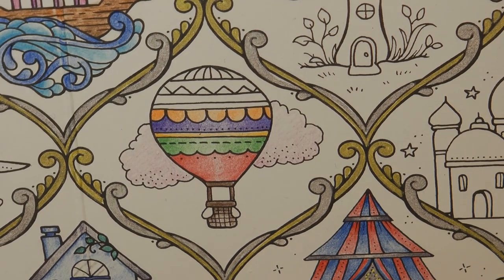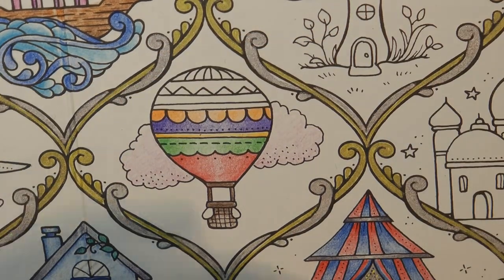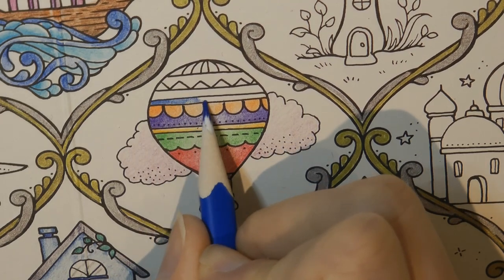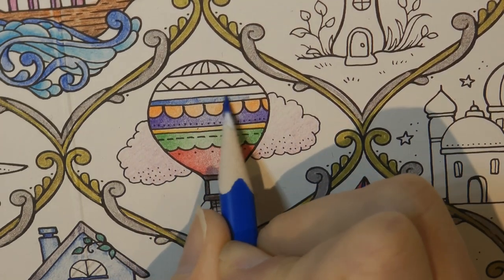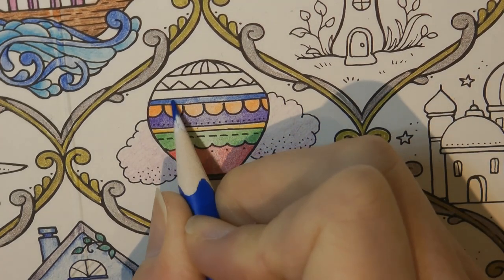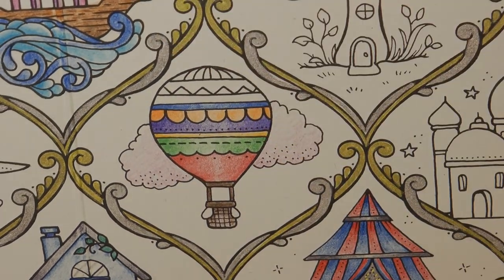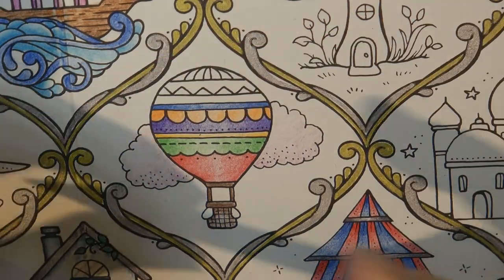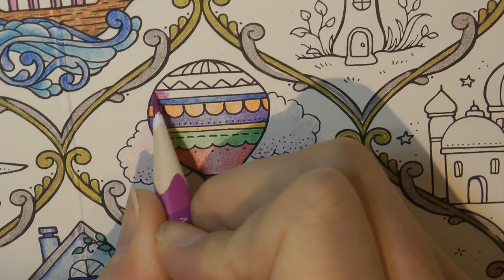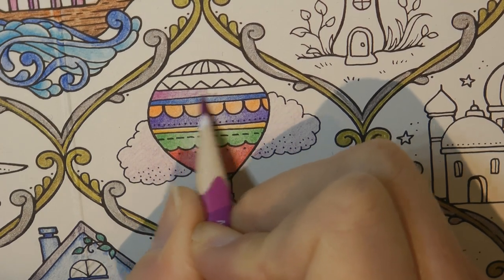Next one I'm going to get a blue — number 3. We'll just do this very thin line of blue here. I'm not really thinking about whether these colours are going to match or not, I'm just going for it. Sometimes I think I spend too long deciding on colours and it stops me from colouring. Right, there's number 61, our sort of dark pinky colour. I put a lot of layers here, reducing the layers.